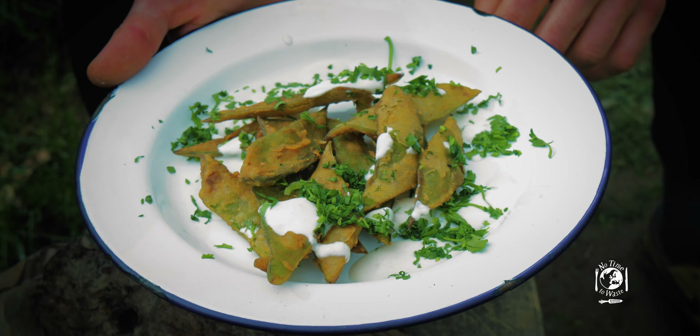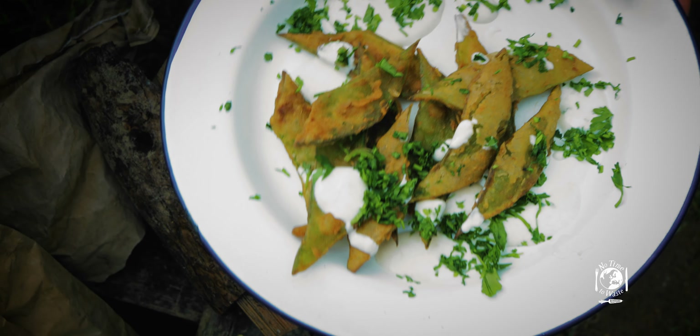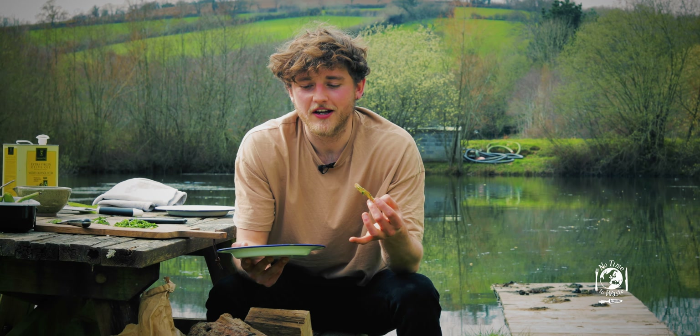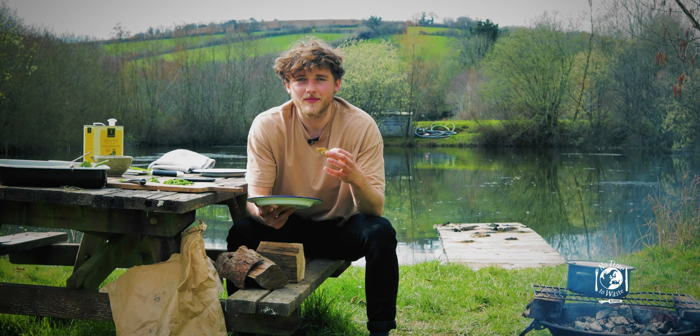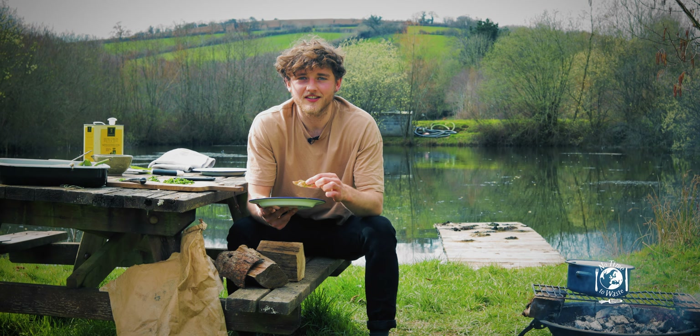Thanks very much for watching. I really hope you enjoyed it — give both of these recipes a go because they're great ways of using up stuff that normally goes to waste. If there's anything else you want to see us cook, talk about, or prepare, leave a comment below. Don't forget to like and subscribe and hit the notification bell for more weekly veg hacks.